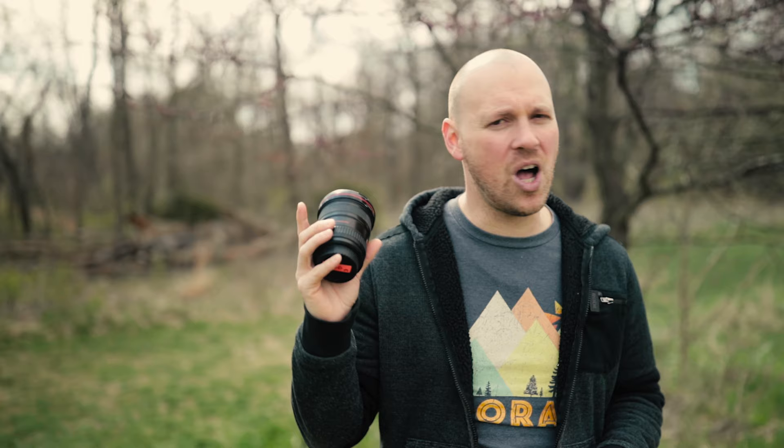I'm a big fan of this 17-40 for all of the reasons we talked about. If this video is helpful for you, I would encourage you to like it. Leave a comment if you've got questions about this lens, or if you'd like to see some more footage — just let me know what you're thinking. And if you haven't already, I'd love for you to subscribe to my channel. Lots of gear, lots of tutorials, lots of fun stuff regarding cameras. Hope you have a great week — we'll see you in the next one.